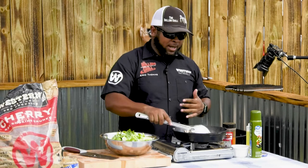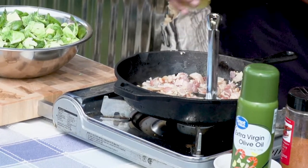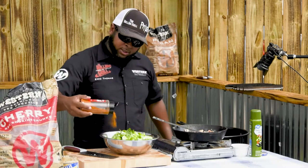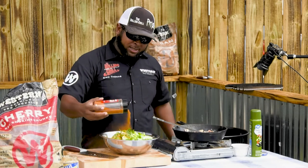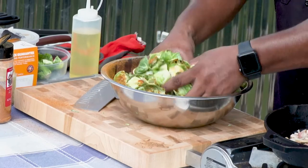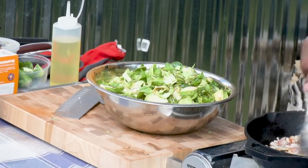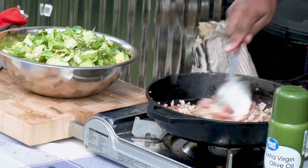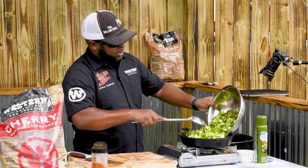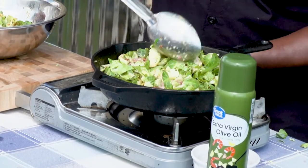We're not going to salt this right now — the bacon is pretty salty. We don't need olive oil. What we will do while this is cooking up is just a light drizzle to get the Brussels sprouts going, but we're not going to add much because the bacon has plenty of fat. Just a little drizzle of my QQ dust — any kind of seasoning, whatever you like. What you don't want to do is overcrowd the pan. Let it cook down a little, wilt it down a little, turn it up as high as you can.